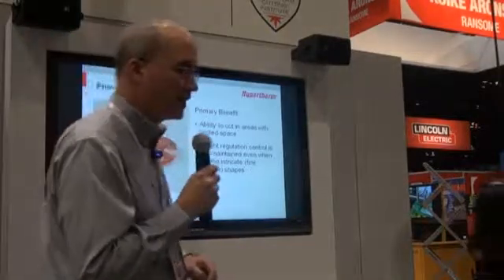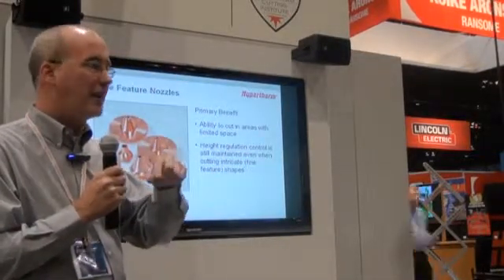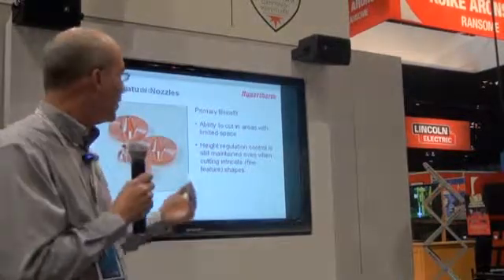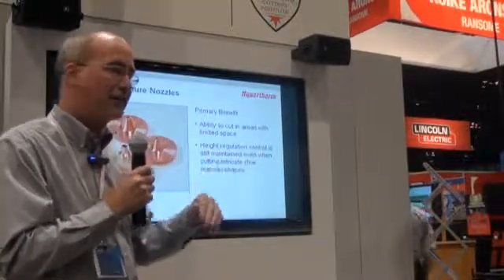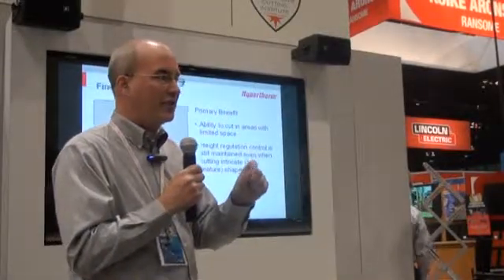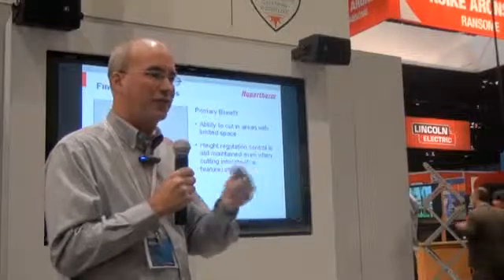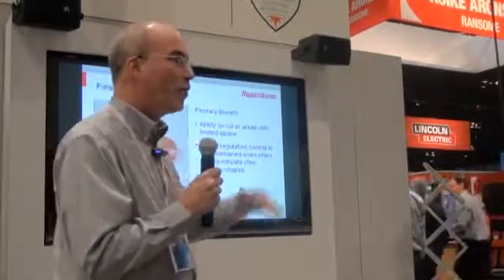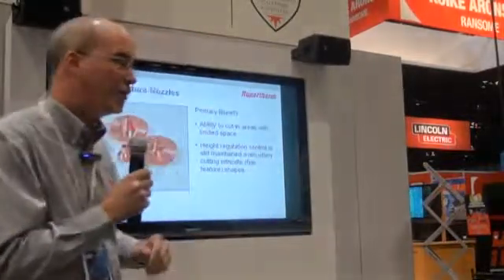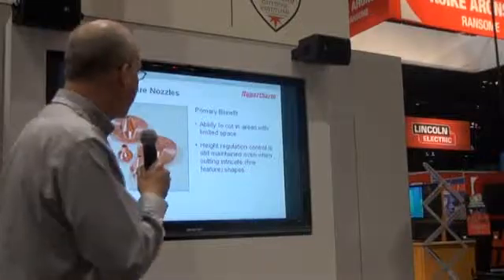Next would be our fine-featured nozzles. When we refer to fine features, we're generally talking about a nozzle that comes to a point. This point allows you to get into smaller areas and create smaller, more detailed work — fantastic for getting into tight places, especially with a five-axis type machine. The one disadvantage is that many height regulation systems carry their signal to the point of the nozzle. As you reduce that point, you reduce the surface area, which can start to cause height regulation problems in some instances. So there is a trade-off to being able to produce parts you normally wouldn't with a standard nozzle.